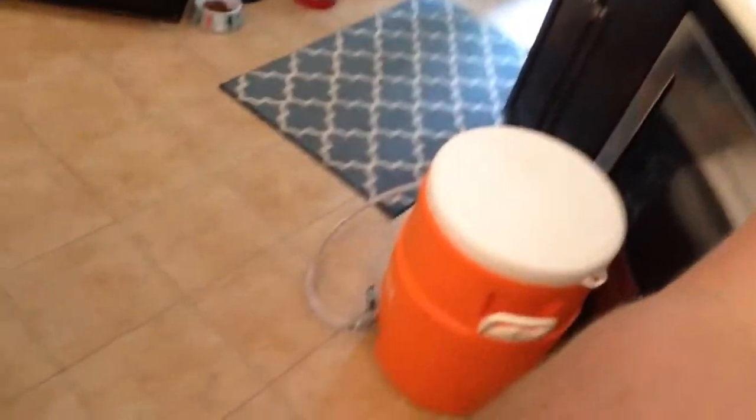I'm brewing my first stab at a hefeweizen. My next-door neighbor really likes hefeweizen so I thought I'd give it a go. We've got Hallertau hops — going to do one ounce split over two hop additions. I've got the mash already sitting here, mashed in at about 153 degrees. I'm going to let that go for an hour, and then I'll get one more last spin on the old deluxe all-grain system I got from Adventures in Homebrewing.